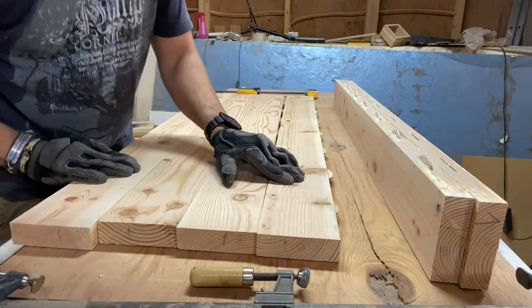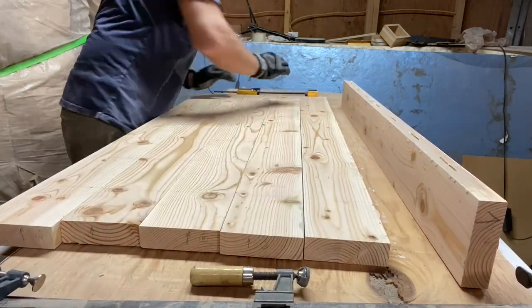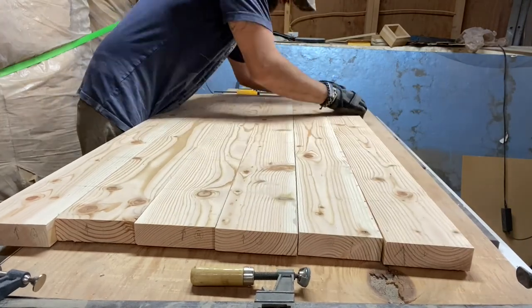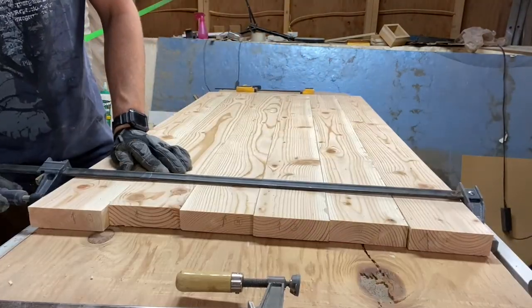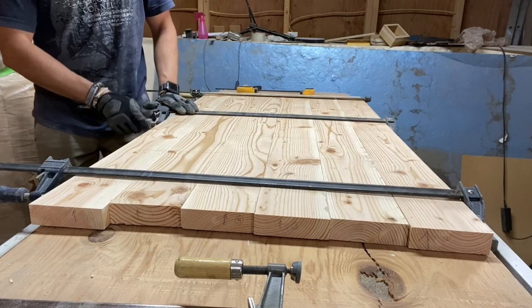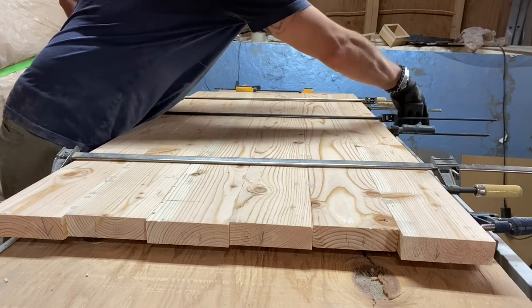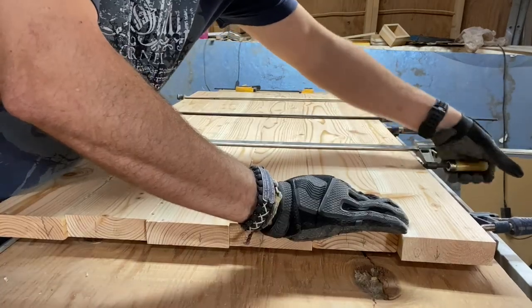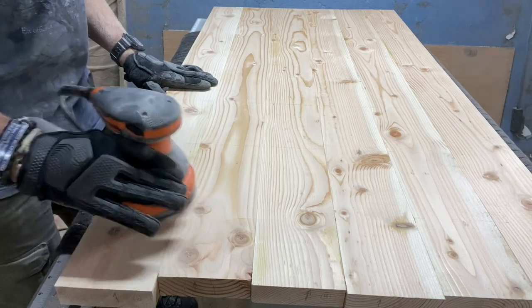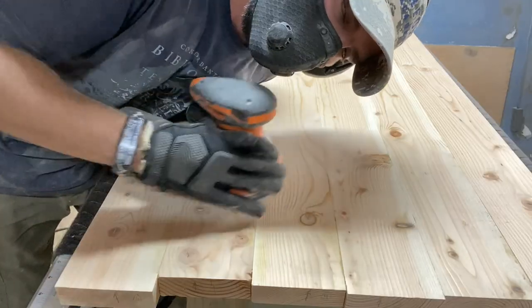Next, I laid the boards flat, pulled them together, and added clamps to both sides of the top. You can see how the biscuits helped to bring the boards into alignment and keep them lying flat while I added the clamps. After the glue was dry, I sanded the top smooth — it looks like it only took seconds in the video, but I assure you it was forever.